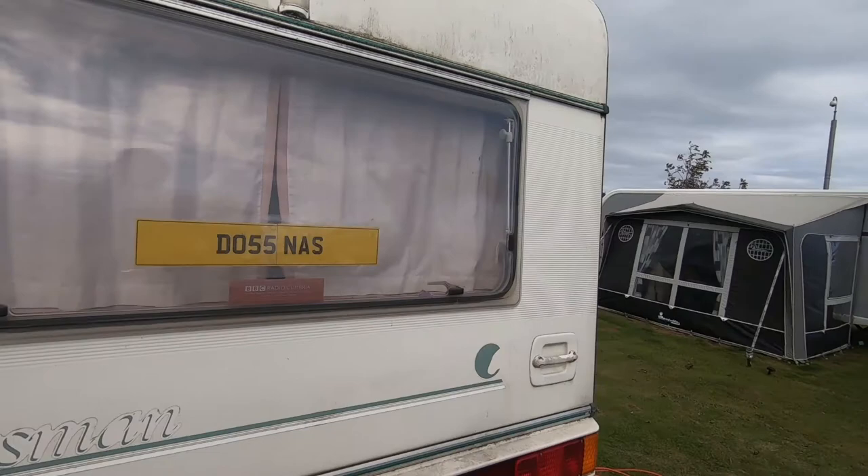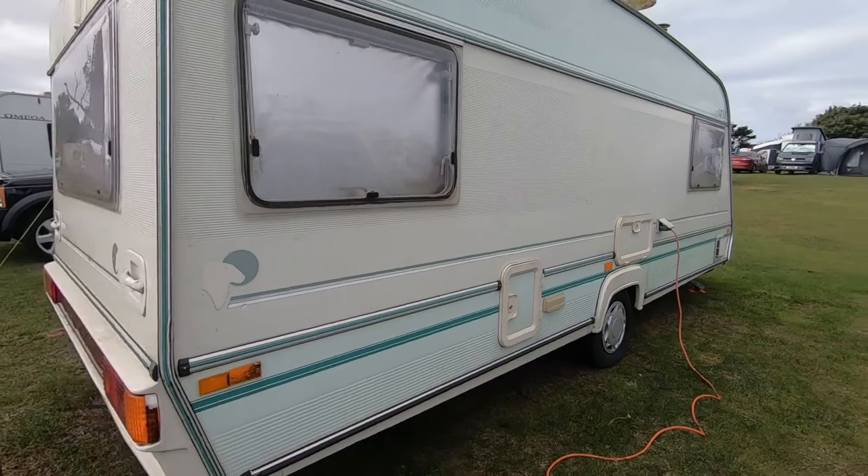Welcome to another caravan video. It's a different caravan — this is a 90s Dalesman, ABI Dalesman 520CT. I can't remember the exact model. So what I'm going to do is a repair to the rear sliding door.